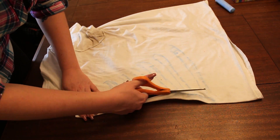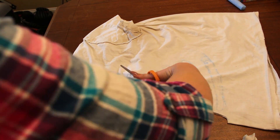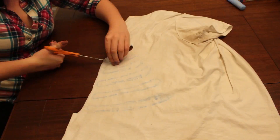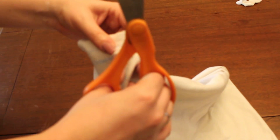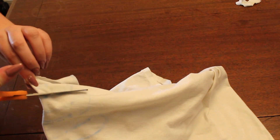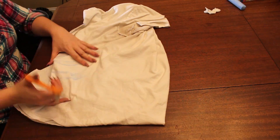Now I'm going to go ahead and cut along my chalk lines here, making sure I'm cutting both sides of the shirt, both parts of the fold. That way I don't have to go back and retrace and do the exact same thing on the other side. This just makes it easier doing both sides at once of the front of the shirt. A little bit of a cheat here: I pinch it a little bit and then do a little snip. When I cut inside of the shape, I do the little snip, and then I put my scissors in that snip and use that to work around and cut just the inside of my chalk lines.